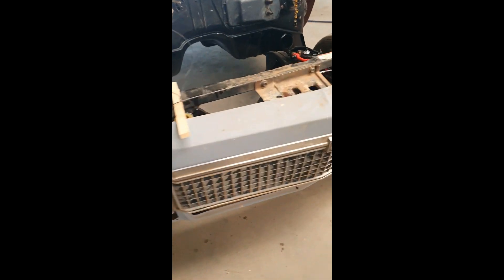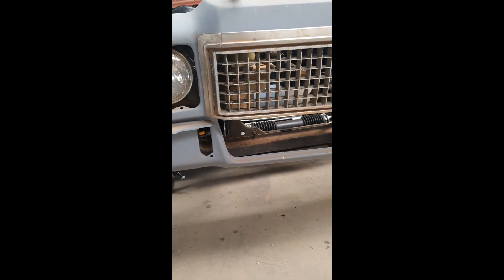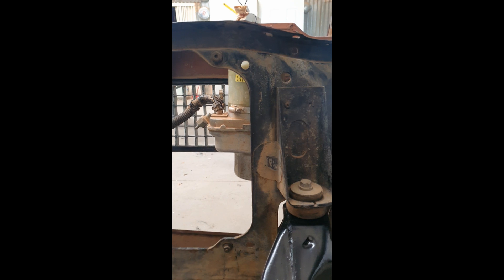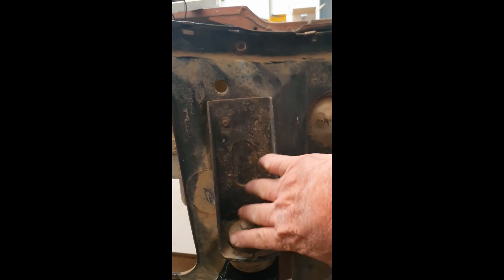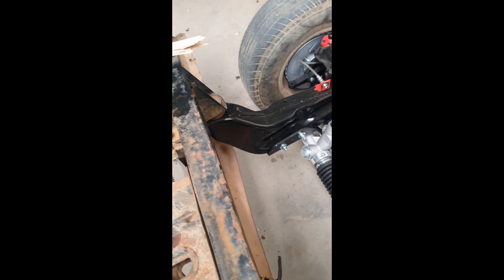I've just got this mocked up - this power steering pump fits beautifully in there. From the front you'll certainly be able to see it through there, but if I paint that all satin black you're not going to notice it, especially once your radiator's in and your bar's on. It only hangs out that far over the radiator, so that's not much at all. I can actually go in a little bit more if I wanted to, and I've got all this solid area here to weld brackets on. I've only got to run the power steering lines from there to there along the chassis.